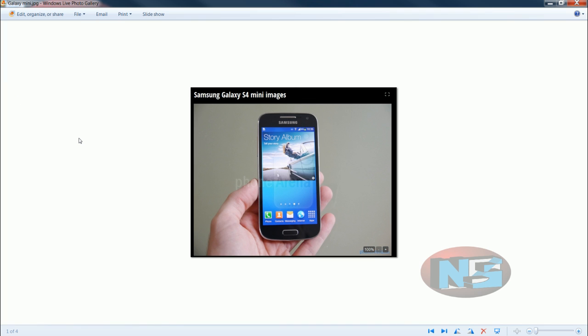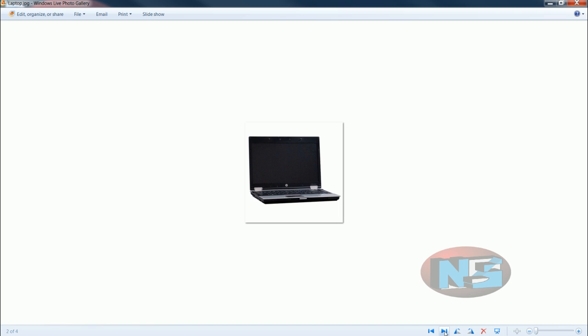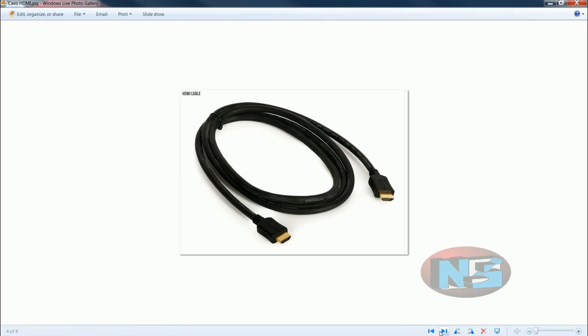For this tutorial I'm going to use a Galaxy 4 Mini, a laptop with Windows 7 that connects to a non-smart TV with an HDMI cable. With a smart TV it will be actually easier — just connect it to your WiFi using the network setup and download the necessary program.